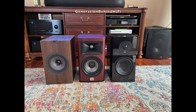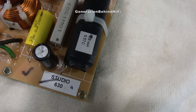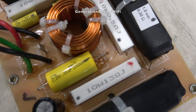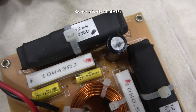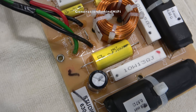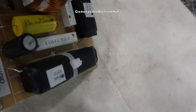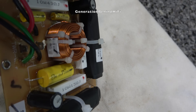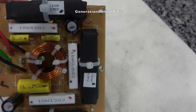The JBL Studio 630 has an MSRP of $699, and for that money you get a pretty complex crossover, but the quality of components being used are, well, pretty cheap. JBL did make an attempt by using a metalized polyester film capacitor and an air core inductor on the tweeter circuit, but the woofer circuit leaves a lot to be desired. The woofer circuit contains three iron core inductors and several electrolytic capacitors.